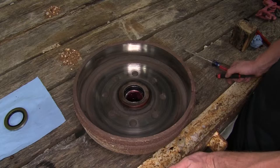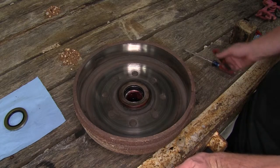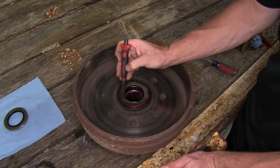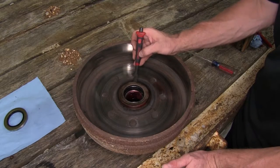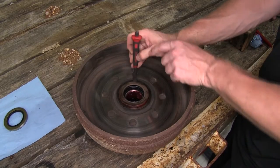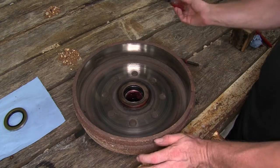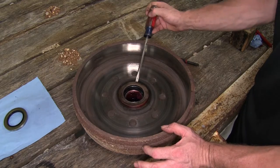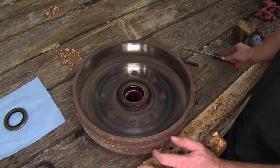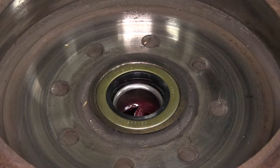A couple tips on removing the old seal before you install the new one: you want to catch an edge right here. You can use a chisel like this and tap it in behind it and pop it out that way. A little bit less desirable but still works — there's an old screwdriver you don't want anymore. You can beat it up and pop it up like that as well. When you remove the old seal using a screwdriver or a chisel, make sure that you only go partway down and try to work it out from there.